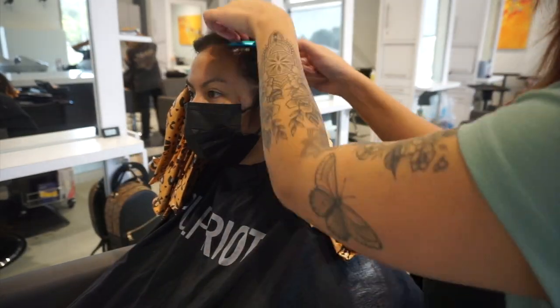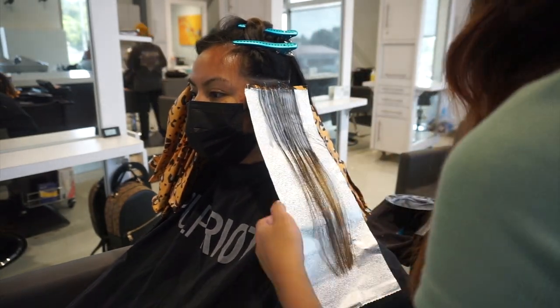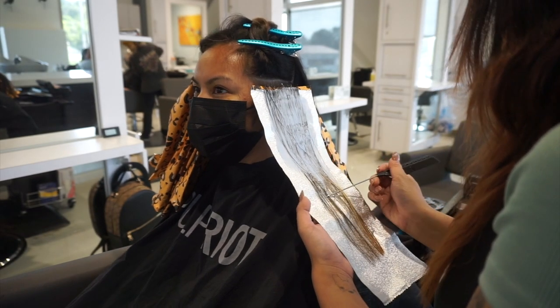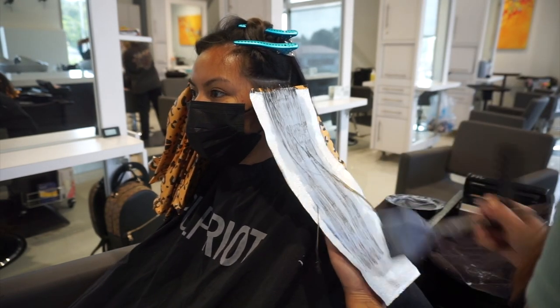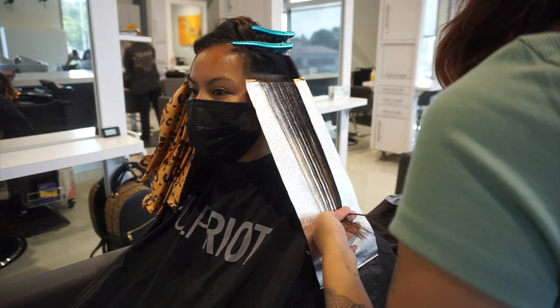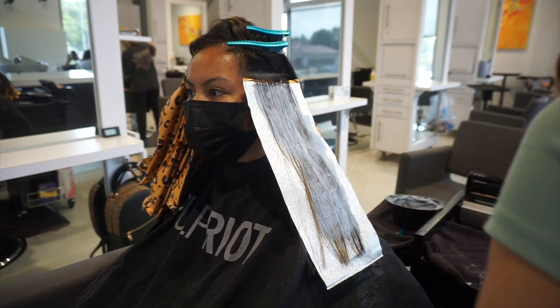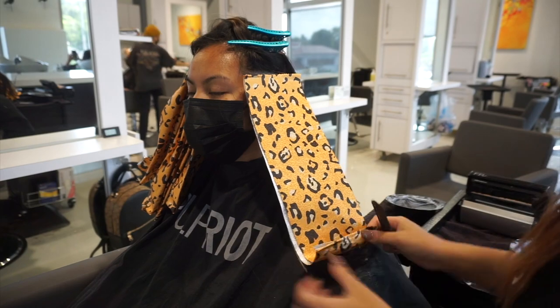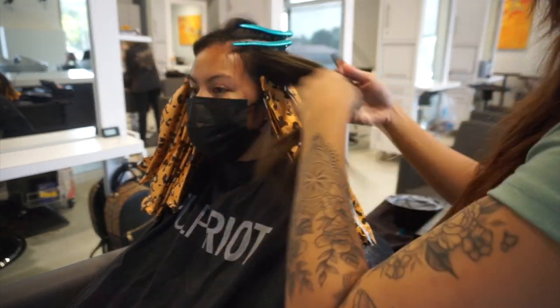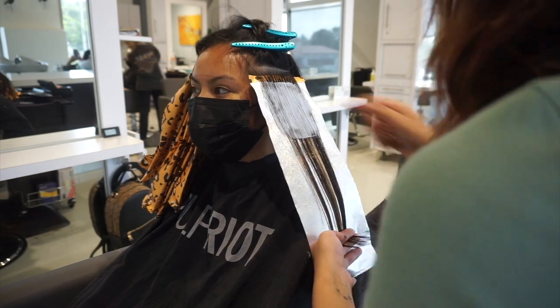As I get towards the front, before applying color I always ask the client where they want to see the color, because with an underlight it's on the underneath — some clients want it higher, some more hidden. We predetermined that before starting. For her, she did want to see the color when she wears her hair down, so we're taking this underlight a little further up. I typically do it right around eyebrow level, sometimes closer to the temple if they want more color around their face.